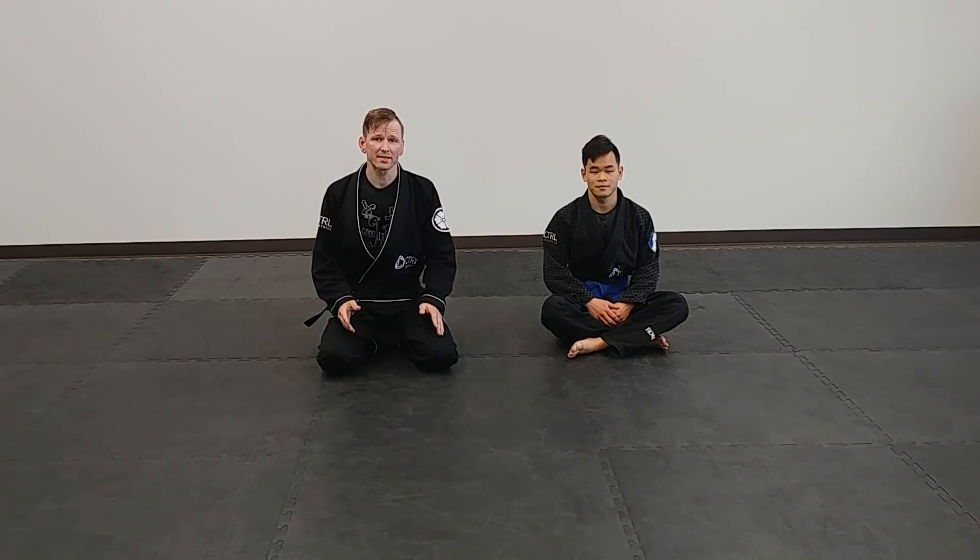Hey guys, Drew with Because Jitsu here again, to go over an addendum to our mount video that we did just the other day. If you haven't seen it, go check out our mount video on how to dominate from the mount. It goes over different positions within the mount, how to go from one to the next, what the best one is, and how to maintain it when you get there.